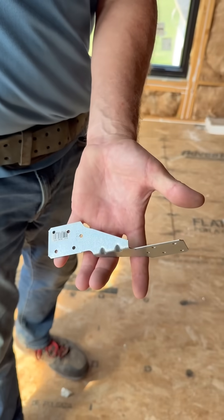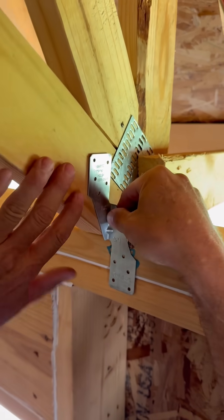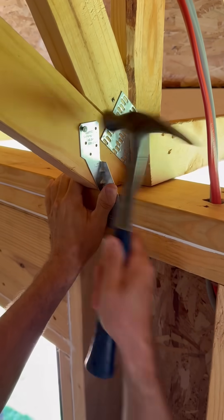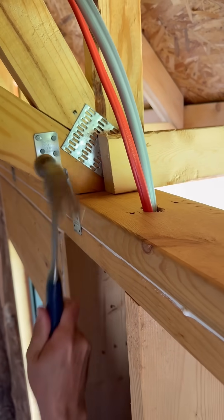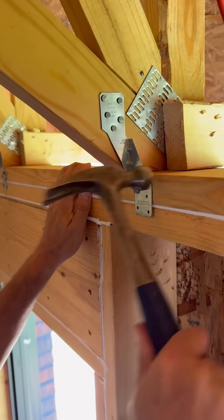This 60 cent piece of metal could keep the roof from blowing off your house. It's a hurricane tie and it ties the roof truss to the top of the wall. Typically roof trusses are installed with a nail gun with two nails on one side and one on the other. This metal clip uses five nails on the side of the truss and five more on the double plate at the top of the wall.